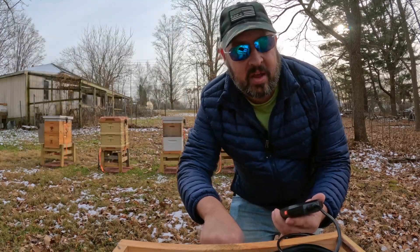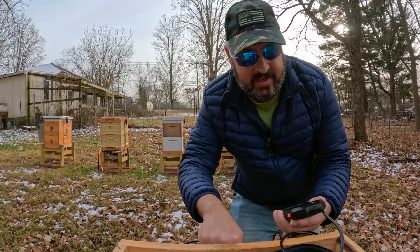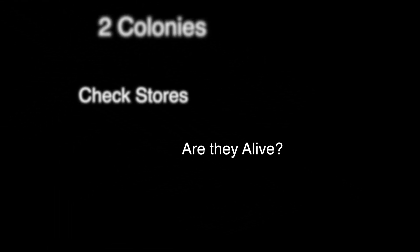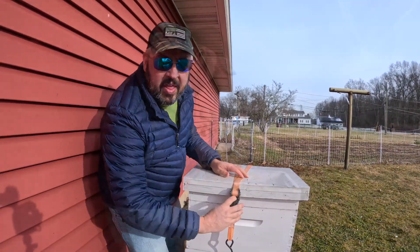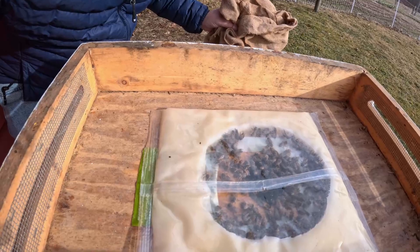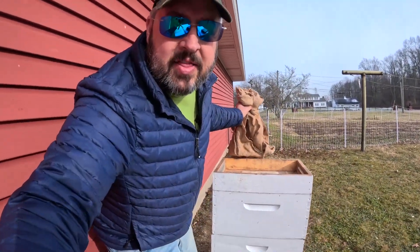For the colonies that have these insulated inners, I can just put this in there and you can see the bees. Let's just move down the line here. I'm going to look at the two colonies we have here. Wow, that's amazing right here. Look at this. They have really, really done an amazing job taking that fondant.